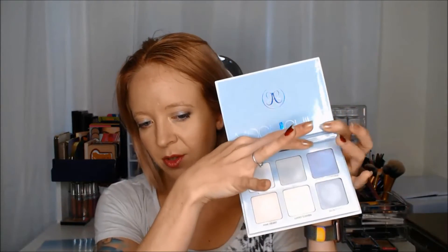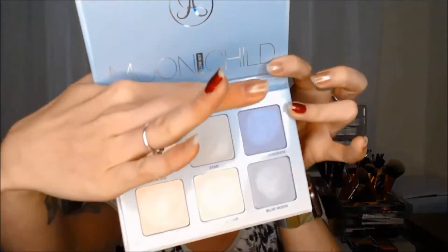The next one I'm going to swatch is Purple Horseshoe, in this corner here — it is a bit of a purpley blue color. I honestly thought it was going to match up better with Blue Moon, but it doesn't. The closest match is actually ColourPop's Honeymoon. I will swatch all three shades in the palette so that you can see how they compare to this one.